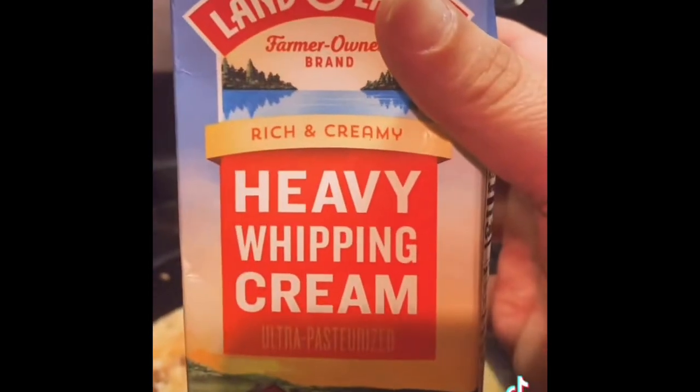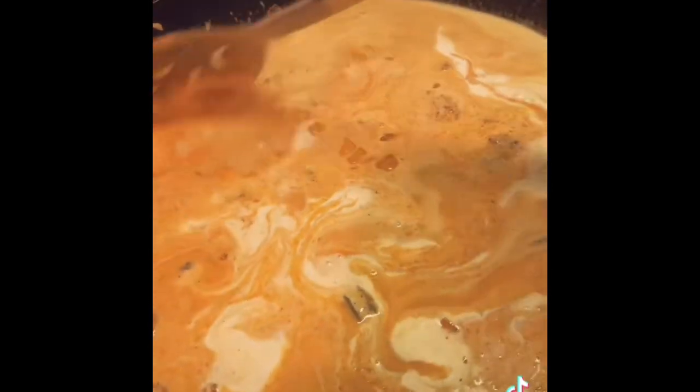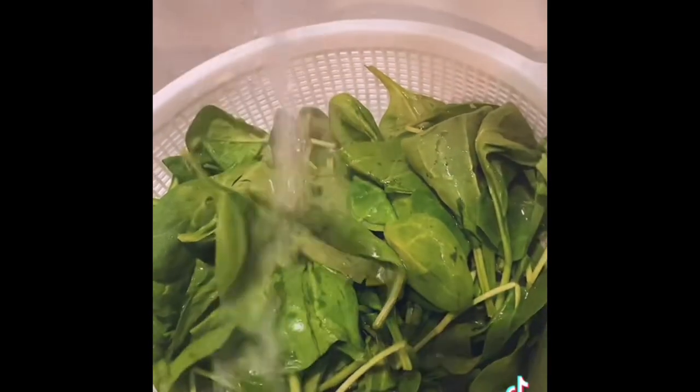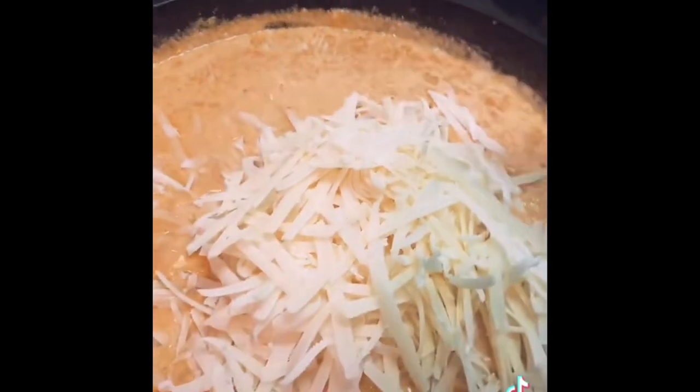I forgot to mention you're going to need heavy whipping cream — this is the one quart and I use three quarters of it. Stir this in and let it come to a simmer. Wash your spinach very well and chop finely. Our sauce has been simmering for about 10 minutes on medium low.